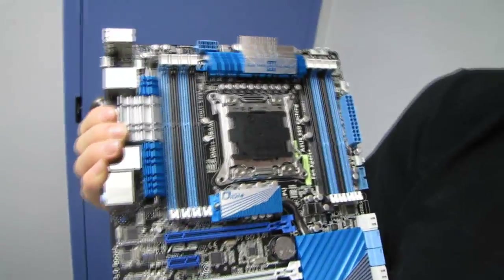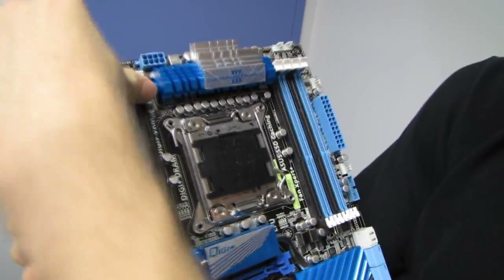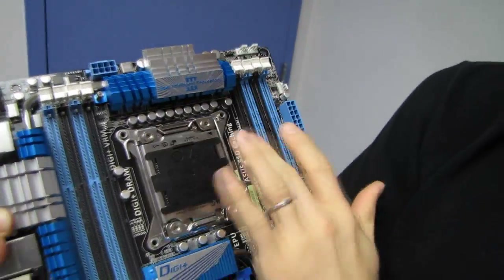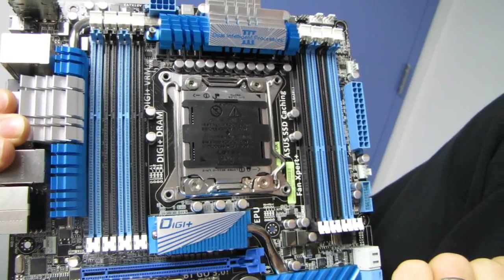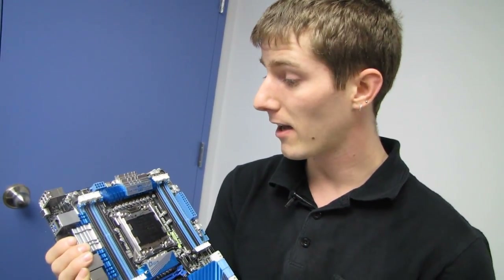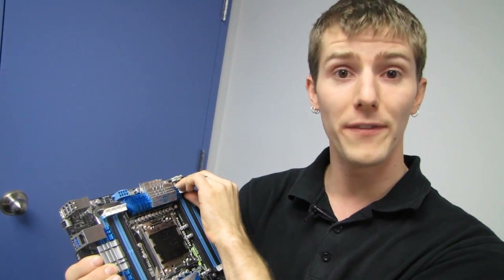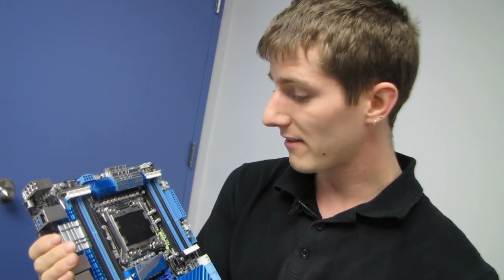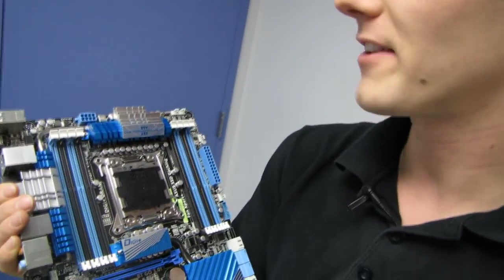This is a brand new socket and a brand new architecture. Speaking of which, we've got support for quad-channel memory — eight DIMM slots give you up to 64 gigs using eight-gig unbuffered DIMMs available on the market today. Or you can build a 32-gig system on the cheap, because RAM is so inexpensive these days you can have a 32-gig workstation-class system without spending a ton of money.